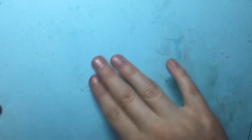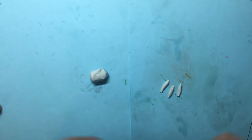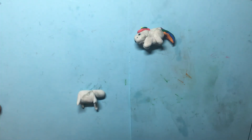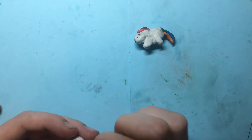Now we're going to make the unicorn. Take some white and roll it into an oval. Then roll out a strip of white and take four cylinders and put one on each side for the legs. Then roll some more white into a smaller oval for the head.